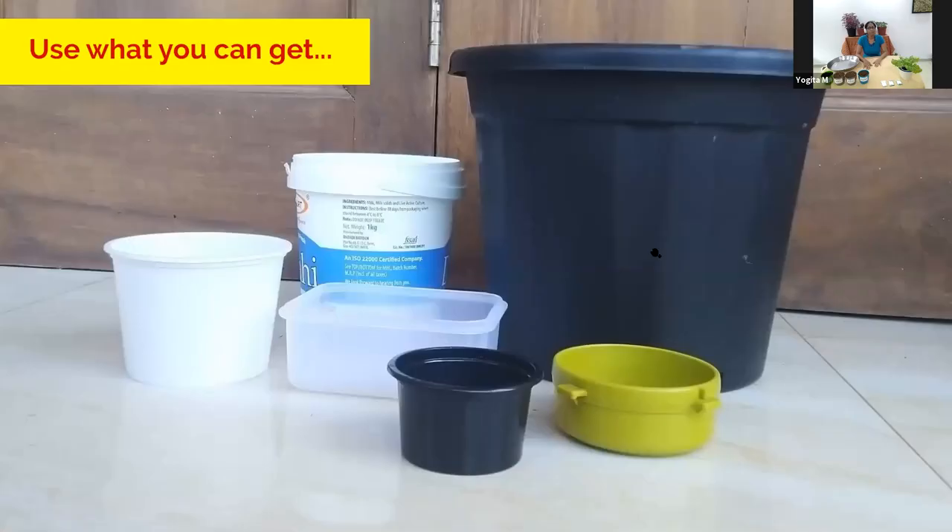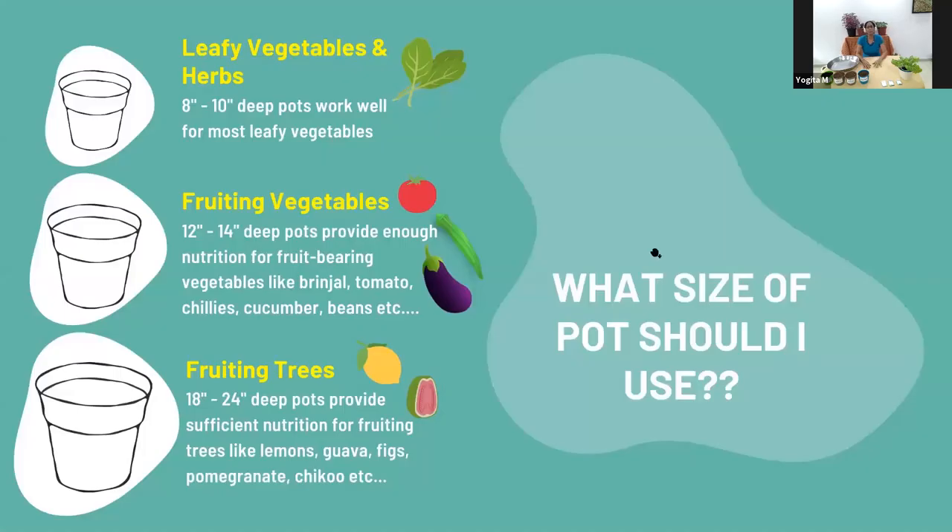Here are some containers I've gathered from around the house — some takeaways, some old different boxes. The next important question is: what is the appropriate size of container for different plants? Not all plants need a huge depth of soil. Typically, leafy vegetables and herbs are great with an 8 to 10-inch depth. Most leafy vegetables and herbs will grow fine in that — they don't have very deep roots.